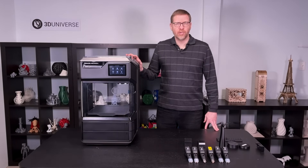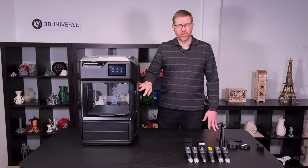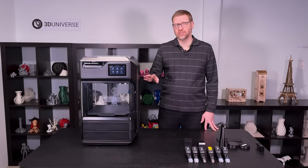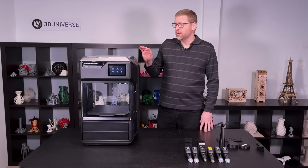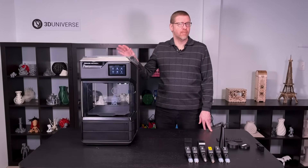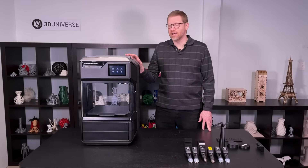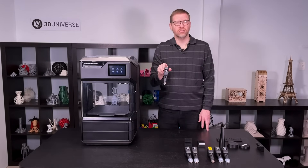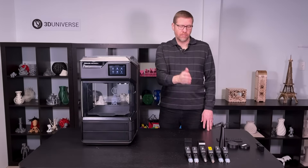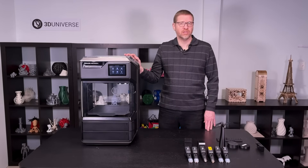This printer is available in a number of different models. You have the Method and the Method X — the only difference being the temperature limit of the active heated build chamber: 60 degrees Celsius for the Method and 110 degrees Celsius for the Method X, allowing you to work with higher temp materials. Both models are also available in a carbon fiber edition. Those are geared towards people wanting to work with abrasive materials like MakerBot's nylon carbon fiber, and those versions include the Model 1C extruder bundled in. You can buy the Method or Method X and the Model 1C separately, but the carbon fiber edition bundles it together, making it more cost effective if that's the direction you want to go.